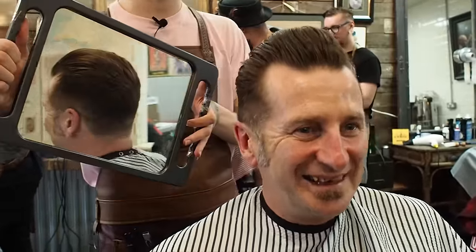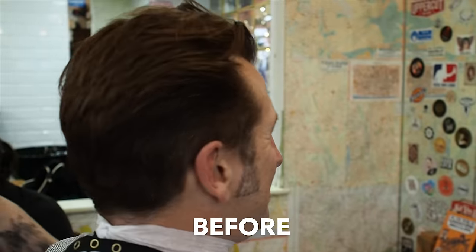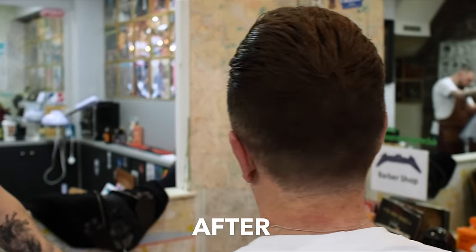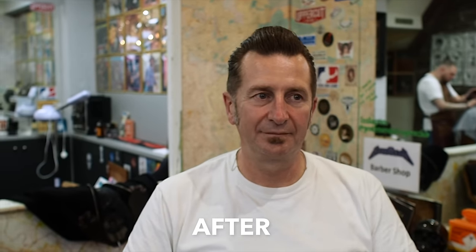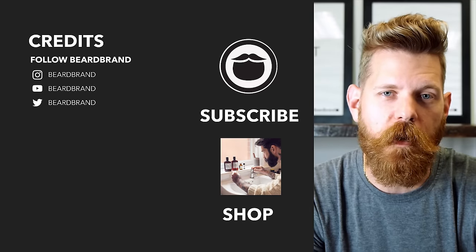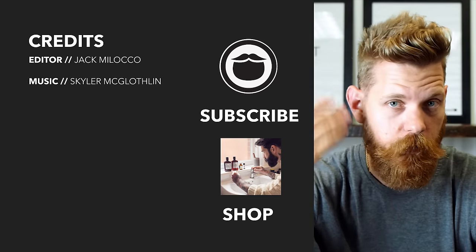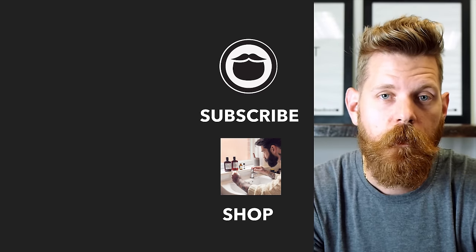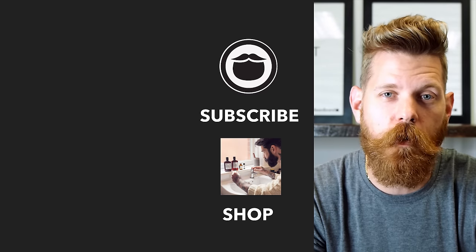Oh yeah. And his brother's called Dave. Sweet G? Nice, lovely. All right, happy? Of course G's happy. Beardbrand is a premium men's grooming company with products not only for your beard, but also your hair and body. Do yourself a favor and head over to beardbrand.com and take care of yourself. Or you can stick around and watch a few more of our awesome videos.